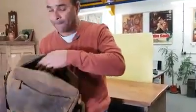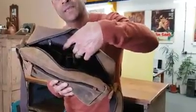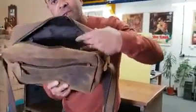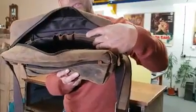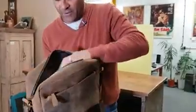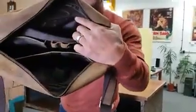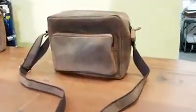On the other side it's got the mobile phone compartment, pen loops, and little slots and compartments for credit cards or loyalty cards. Additionally, it's got another zip compartment in there, so if you wanted to keep some things really secure — like your wallet — that's all covered.